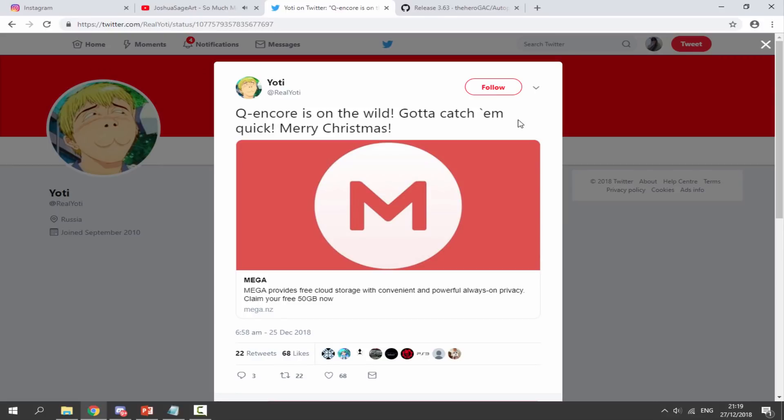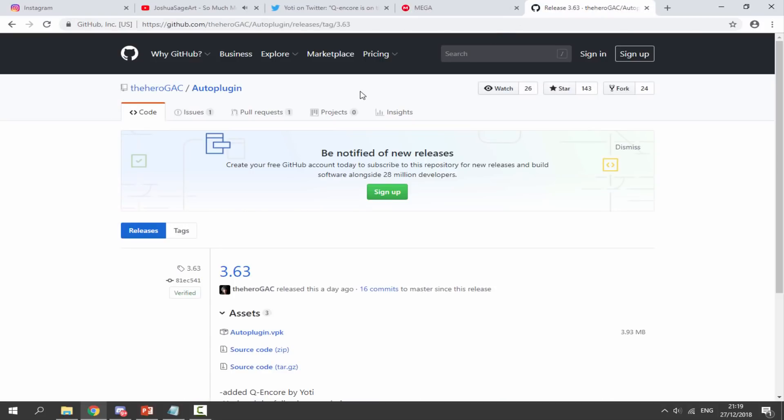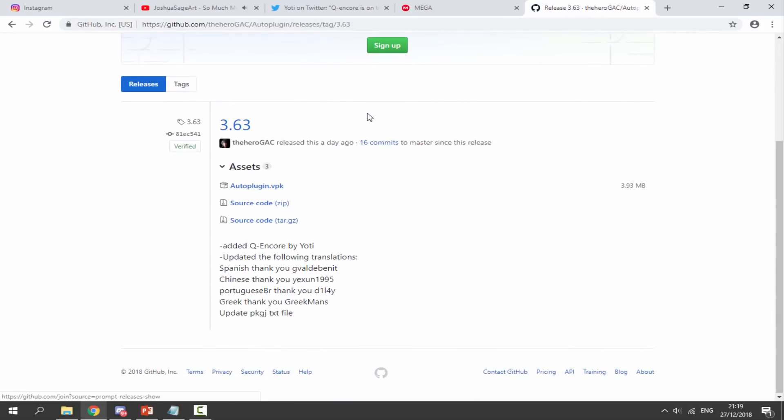So over on your PC, I will leave two links in the description to QEncore. You can get this in two ways. You can install it using the normal plugin, which was made by Yachty — I will leave a link to it on his Twitter. Once you open it, it's just a mega link with the plugin in, containing the system.dat file and the readme.txt. But if you guys want to install this the easier way, you can actually install this using Auto Plugin. Auto Plugin was just updated a day ago and as you can see, it's now got QEncore in it.